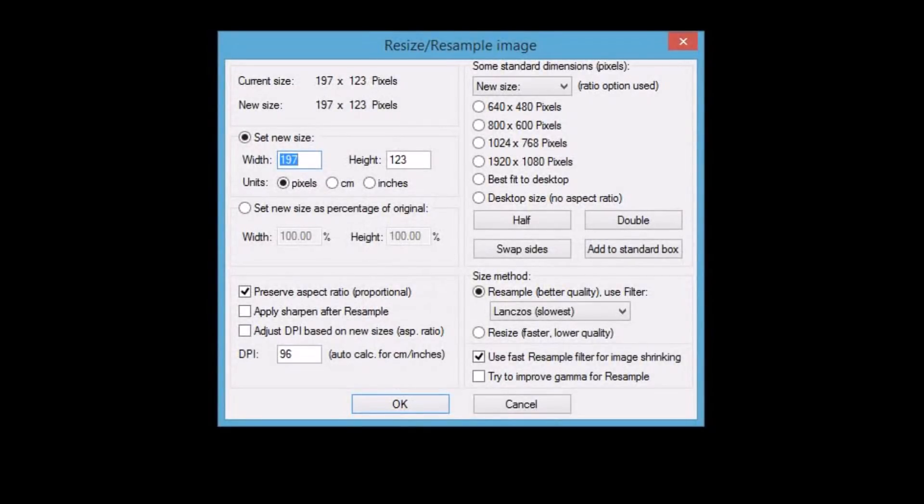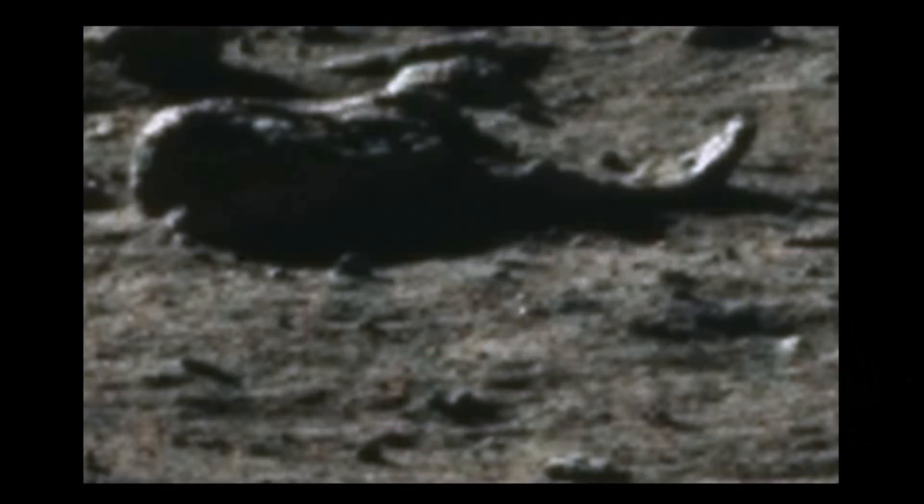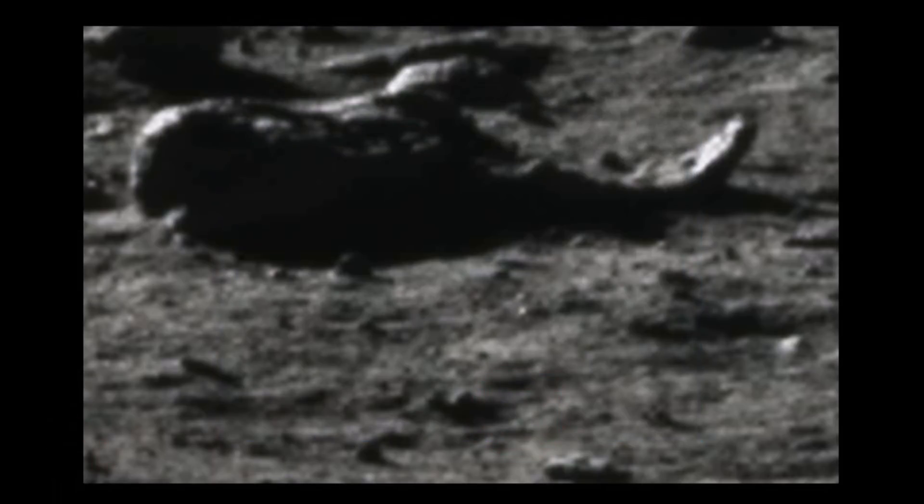Now I've put the picture into our fan view. My first thing to do would be to resize it, make it larger. So I'm doing that — I'll double the size twice. That should just about fit into this frame, and it does. My next thing would be to color correct it. So that is increasing the contrast. I'll leave the gamma where it is, lower the saturation. Apply it to original and see what we're left with. It doesn't really give us much more of an indication of what this actually is.